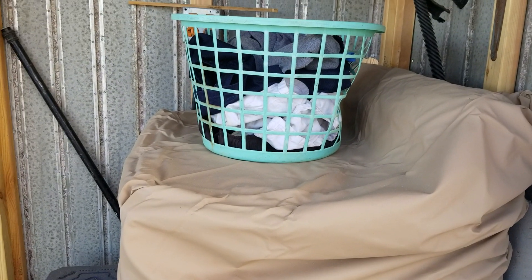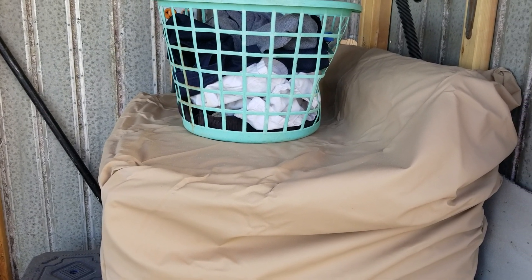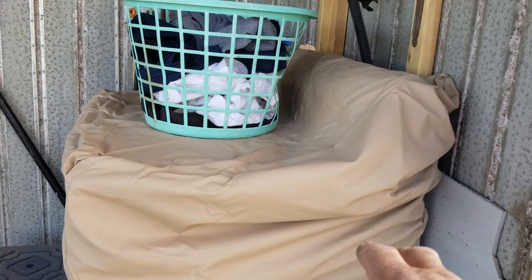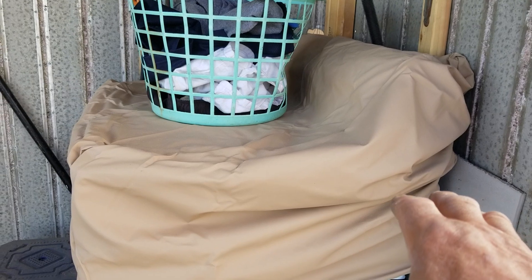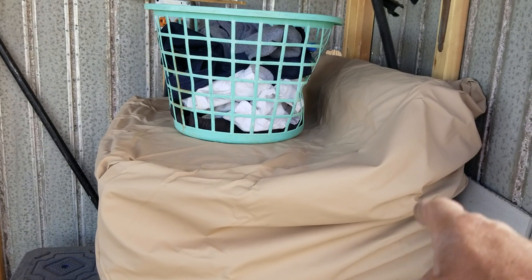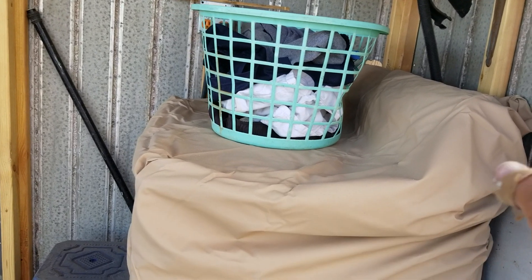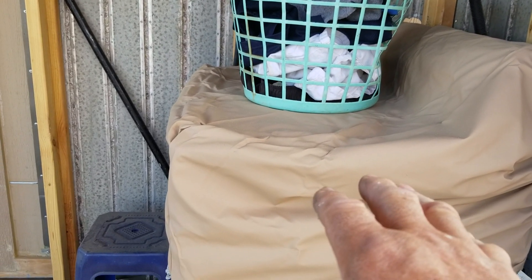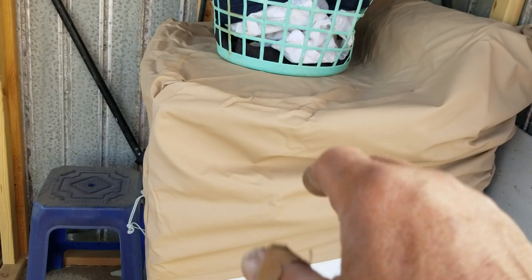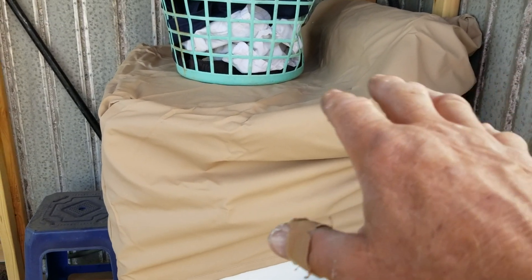Hello everybody and welcome back to this episode of G-Bear Homesteading the Desert. I want to show you my cover here. That's actually a chair cover for a patio chair. I mentioned before in one of my previous videos that OSH, or Orchard Hardware, was going out of business. I found that in there and it was marked down to 80% off, and it's just perfect. It fits right over the top of my clothes washer, and it keeps dirt and dust from building up on top of it and getting down inside of it.